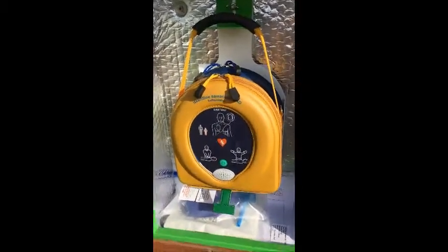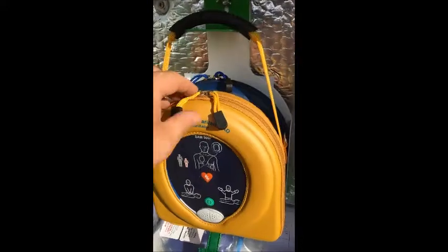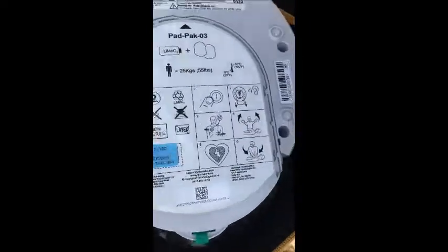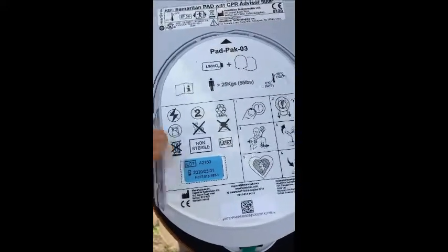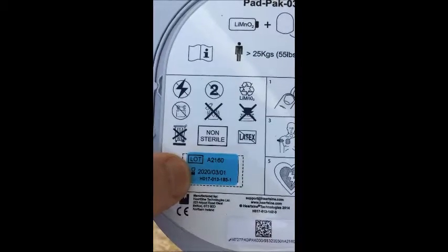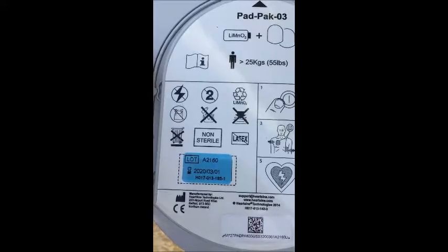The next two questions concern the dates on pads and battery within the defib. This will vary depending on what type of device you have in the cabinet. On this Heartsine Pad 500P, when you take the defibrillator out of the case, you can see a date label on the pad battery pack. As this device has a single pad and battery cartridge, there is only one date code — on this one it's the 1st of March 2020, so there's plenty of time left. For both questions — pads and batteries — we can answer yes.